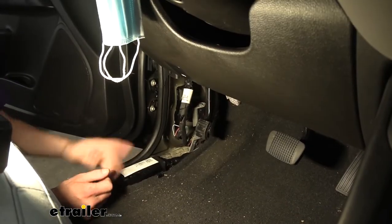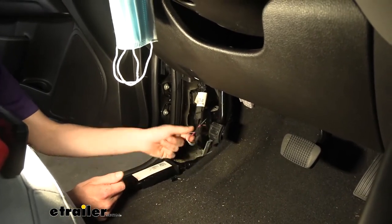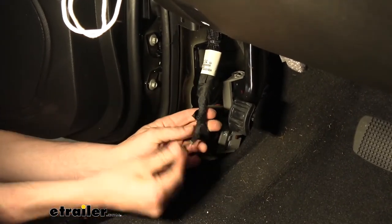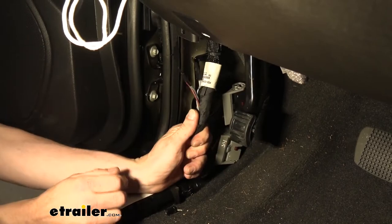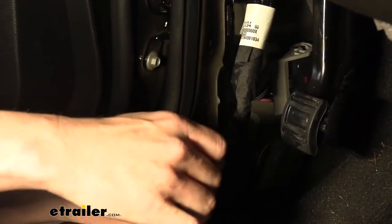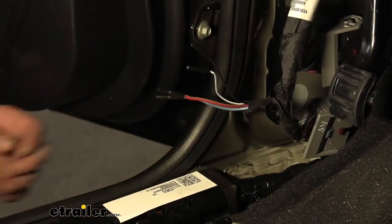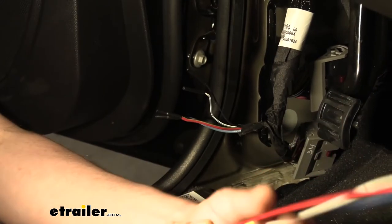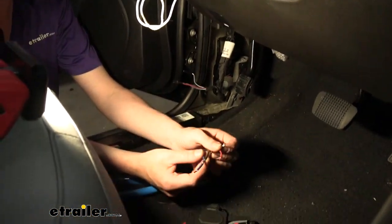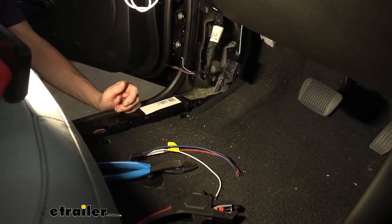Behind the panel you're going to find your factory brake controller wiring — it's just taped right there. Cut the tape and that'll expose our wires. We've got four wires here and this will hook into our brake controller. The P3 comes with a harness that also has four wires, so everything will match right up and we can make our connections.